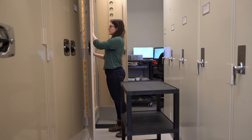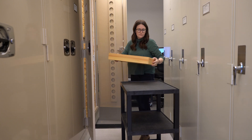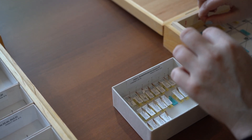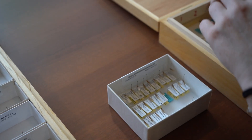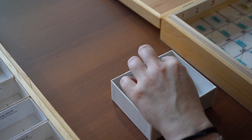Step 7, returning the specimens to the collection. First, refer to your museum harvesting tracking sheet to locate the correct cabinet and drawer location for the first specimen in your array. After finding the placeholder label in the collection, replace the label in the unit tray with the corresponding specimen from your array. Discard the placeholder label. Repeat this process until all specimens from your array have been returned to the collection.